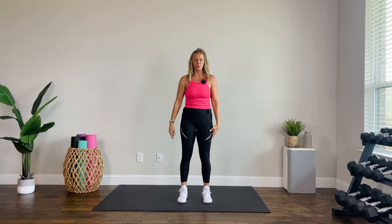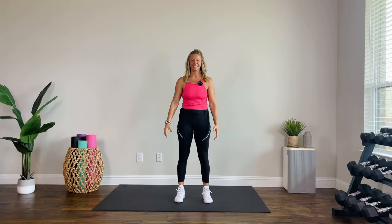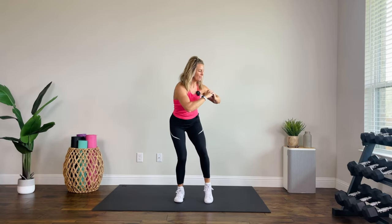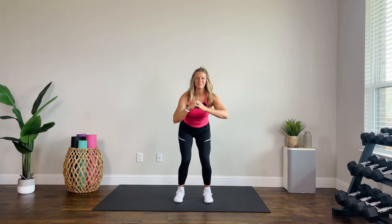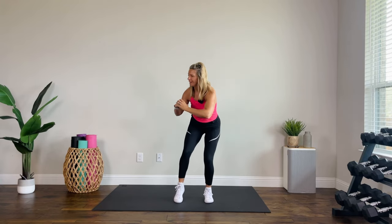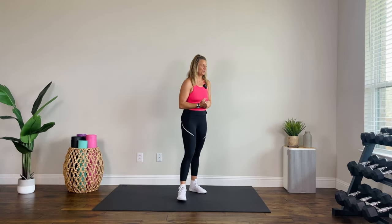Bring it in for a squat. Hold it down, pop the heel, twist, twist. I'm feeling pretty warm — are you warm? Three, two, one. Let's get started. Quick, short and sweet warm-up.